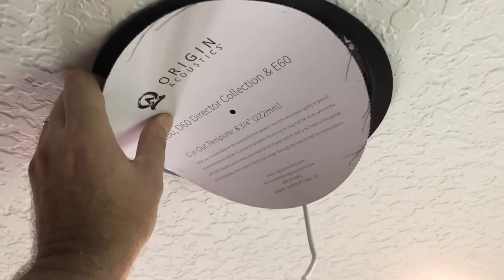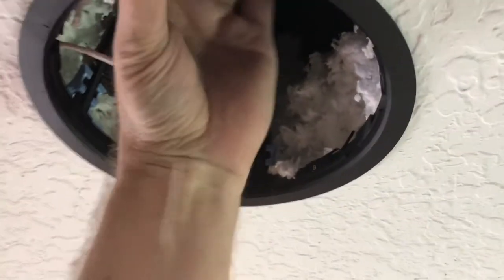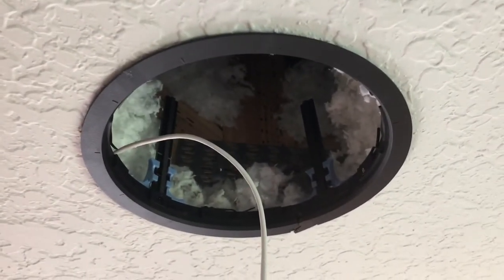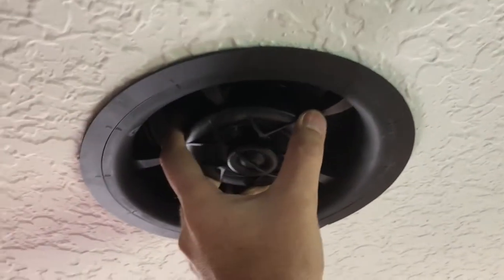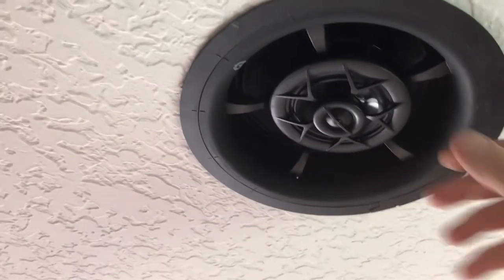Once you get your template marked out and your hole cut out, you can install your zip clip. These actually just slide into place and lock against the surface — could be drywall or a different type of material. We've got some blown-in insulation here, so just make sure that gets pushed out of the way. I've got my speaker cable connected and these simply lock into place. There's a little clip here — you close that and it'll help prevent it from backing out or falling out.